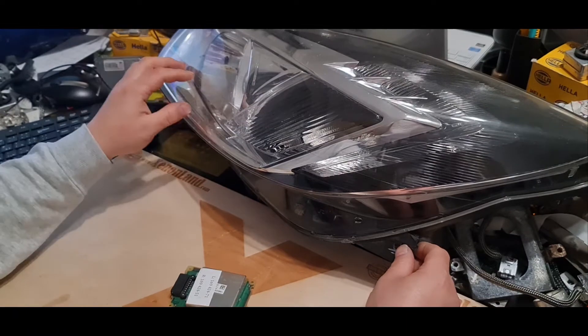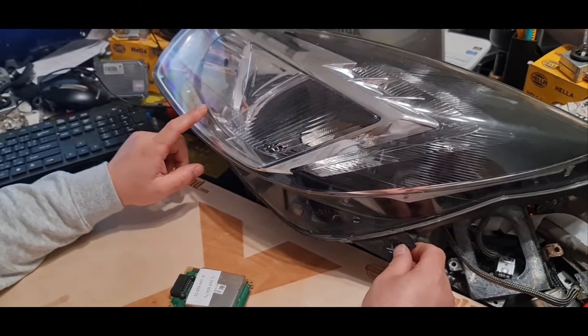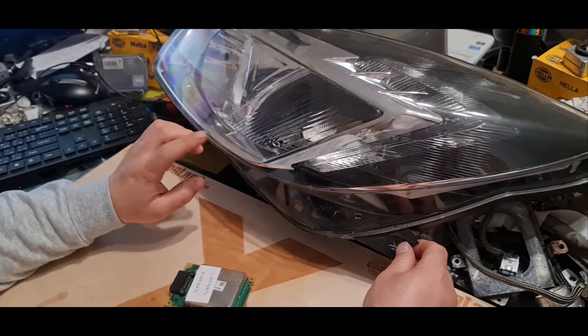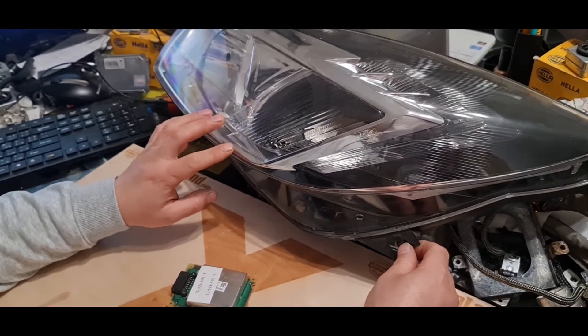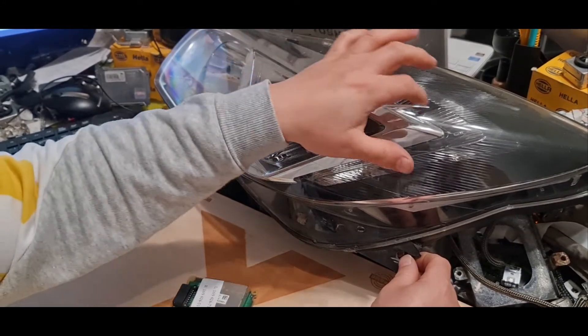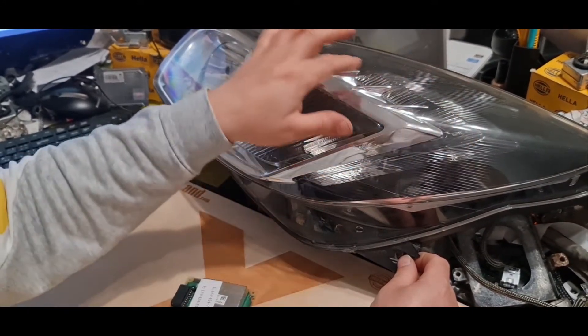Hi guys, in this third video for Opel Insignia 1st Generation Pre-Facelift B-Xenon Headlights, I will tell you and show you how to fix it if your daytime running light is not working.